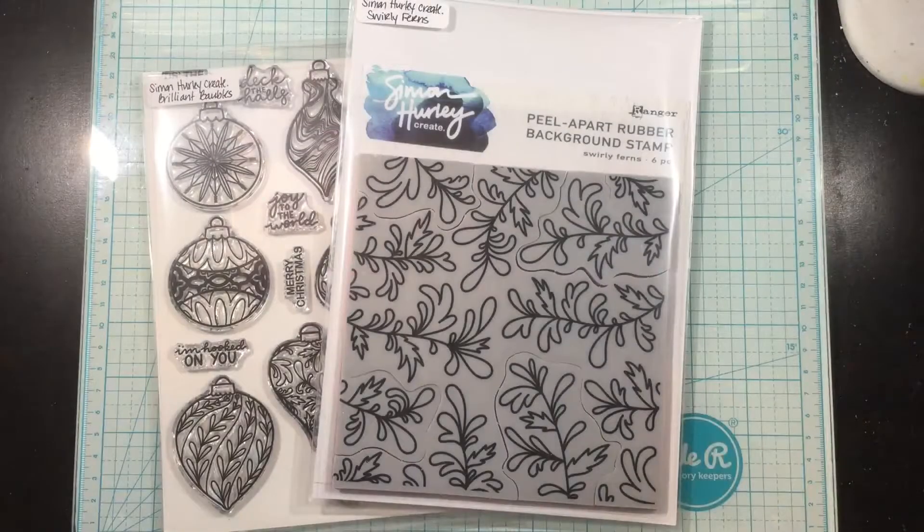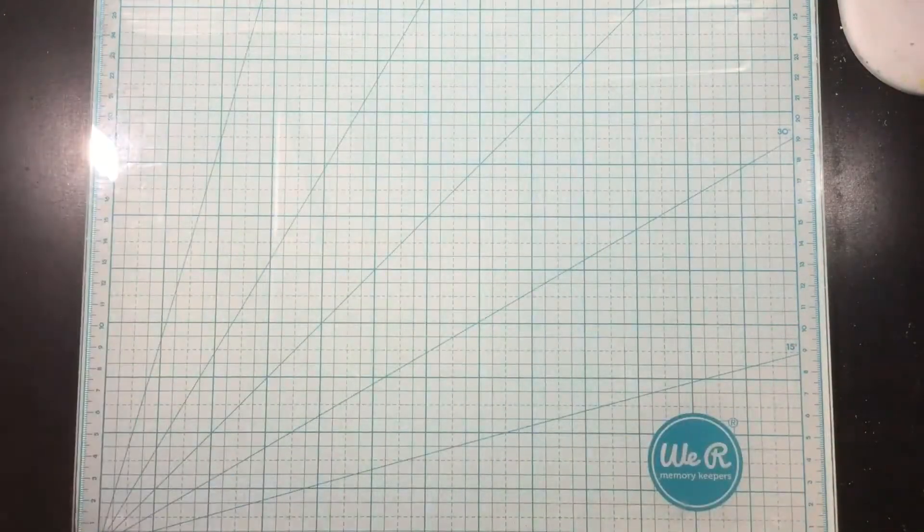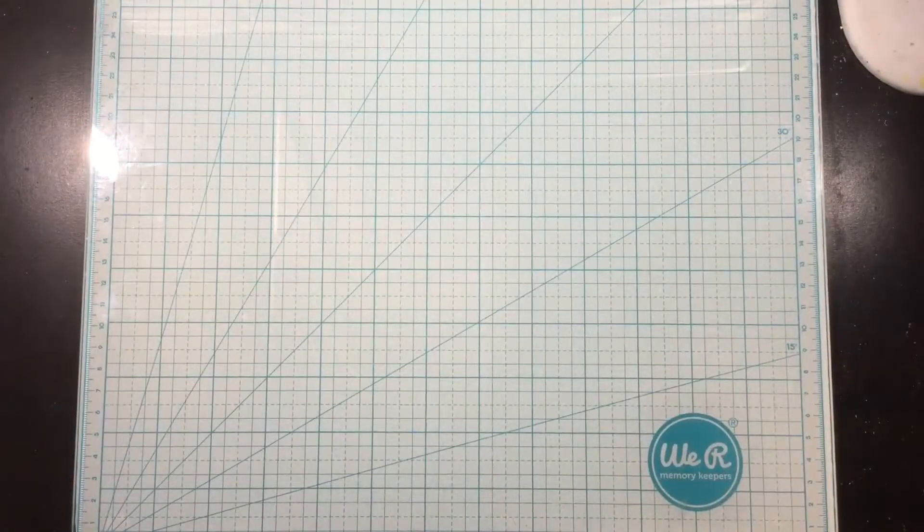Hey there everybody, it's Linnea. Today I'll be using the Simon Hurley Create Christmas in July release to create a set of five easily mass-produced Christmas cards.